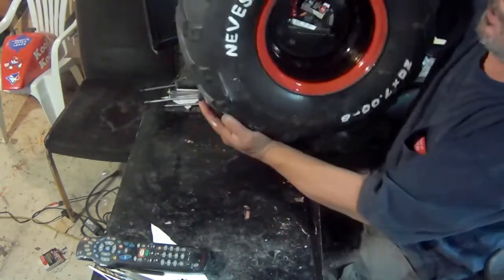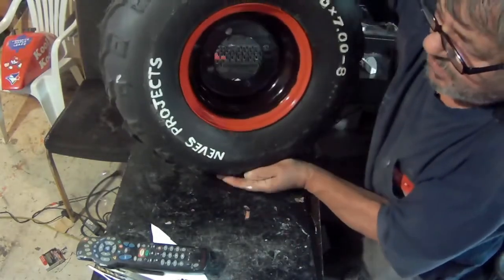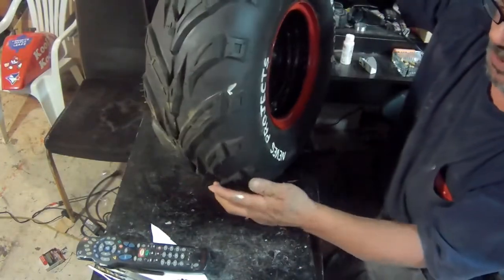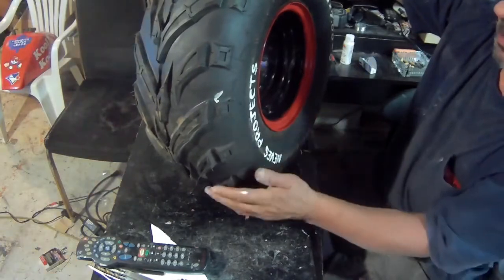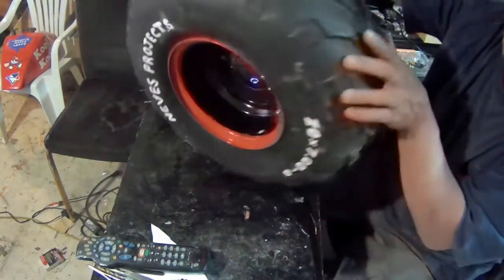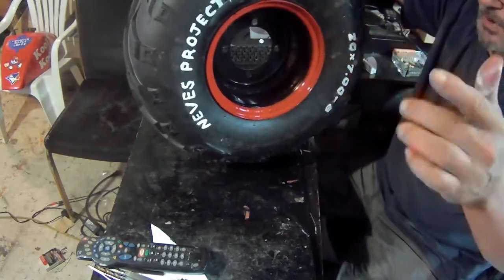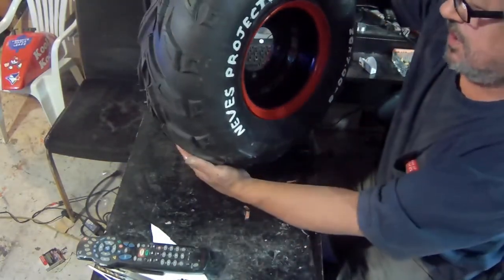So this is how my wheels came out. Yes, I did it on the other side also — I like doing things perfect. If I do it on one side, I'm gonna do it on the other. These are the way the wheels came out for the bike. Thanks for watching, and I'll see you on the next video.